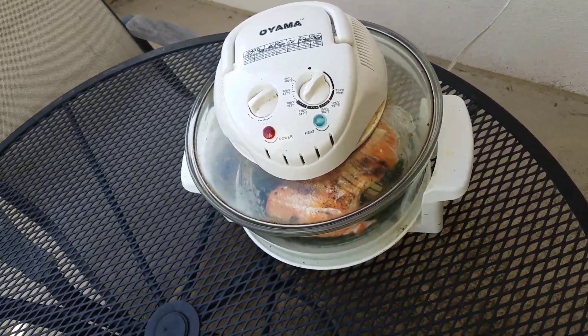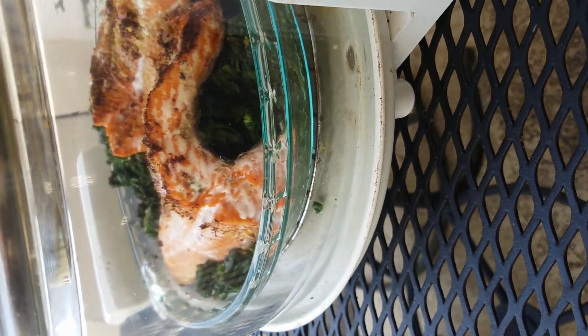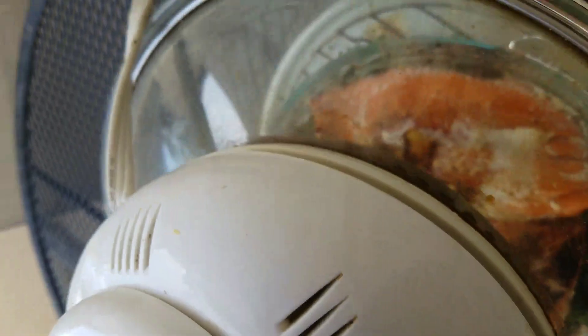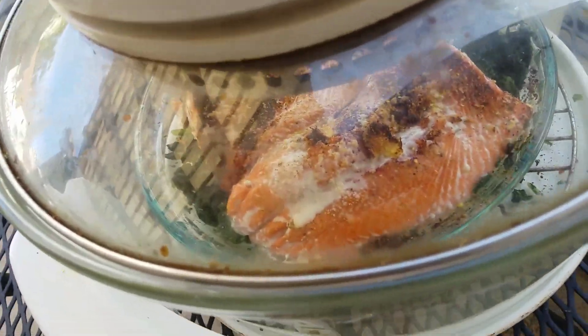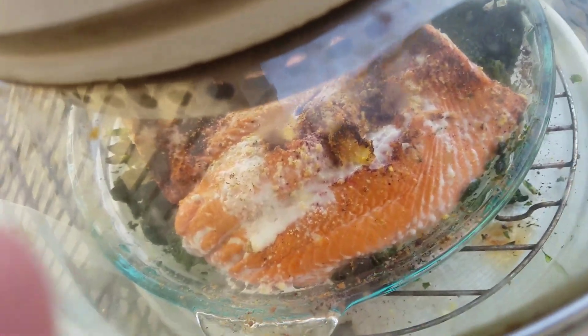We're now into about 15 minutes of the cooking process. You can see what's going on in here — it's fairly well cooked. You can see that it's glistening and it's coming out. The spinach underneath is doing its thing. There's a real good look at the side of it.